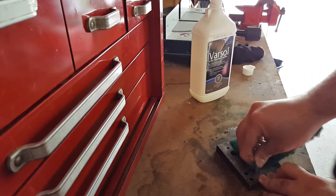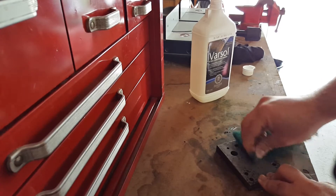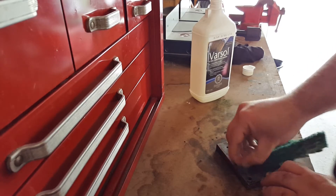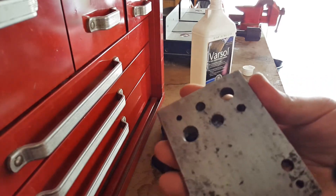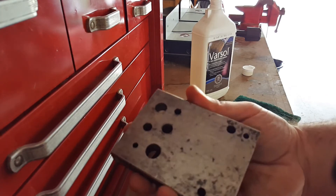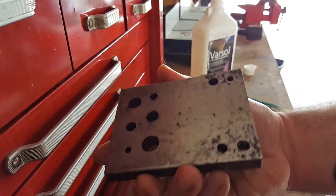And if you leave it too long — for example, this block was left for at least 15 years without anyone even taking a look at it — it's not gonna come perfect. That's what it looks like after about 5 minutes of scraping, Varsol, and so on. Again, not perfect, but a lot better than it was.